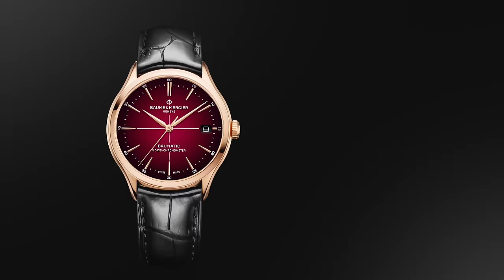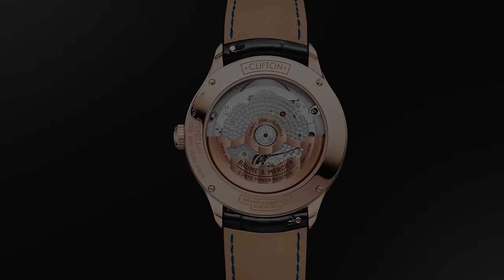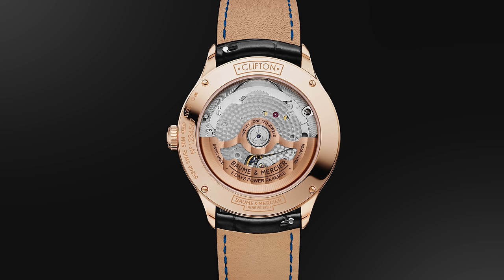Now we move into the all-gold watch category. These will typically feature 18-karat gold cases, the conventional choice in watchmaking given the right hue and sufficient hardness. To kick us off, an anomaly for the price category: the Baume & Mercier Clifton, coming in under $8,000 for a gold case watch — pretty remarkable. Inside is their Baumatic caliber, very similar to what IWC's engineer offers, with a five-day power reserve and COSC certification. Baume & Mercier is very underrated — they are actually the sixth oldest currently operating Swiss watch brand.